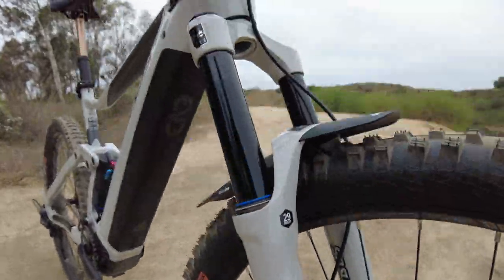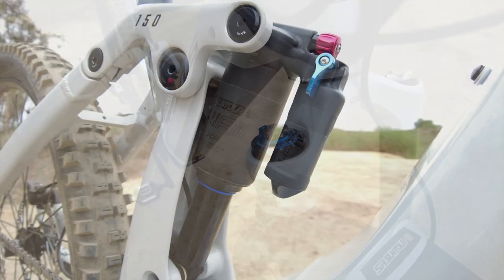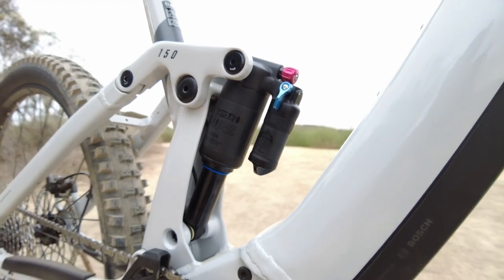150 millimeters of plush suspension come from the super-tunable SR Suntour Duralux RC2 fork and Tri-Air 3CR rear shock.